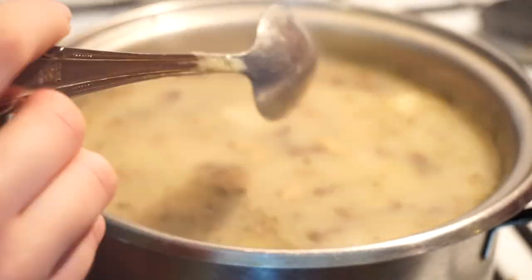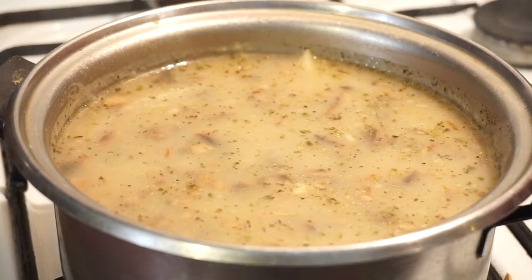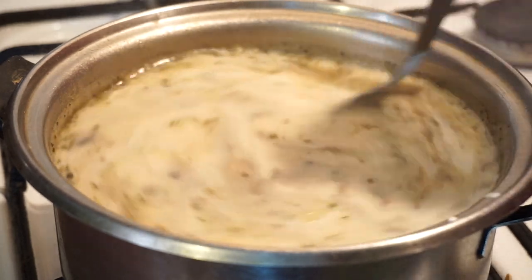Add salt, pepper, and basil and any kind of spices you like. And the last thing is sour cream — add it and turn the heat off.